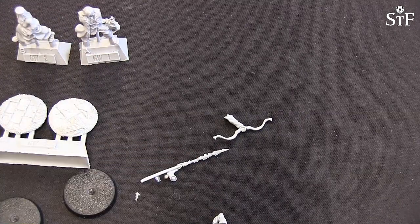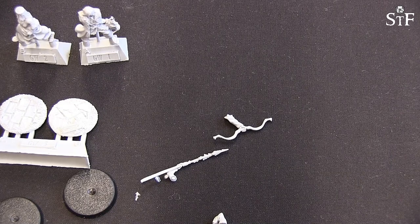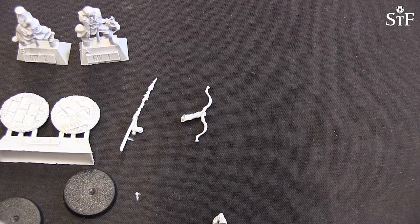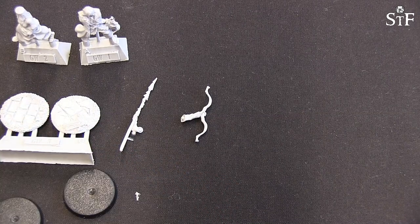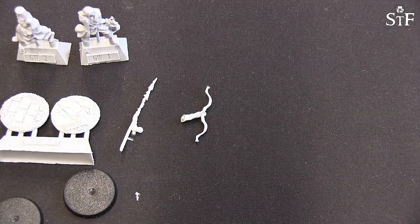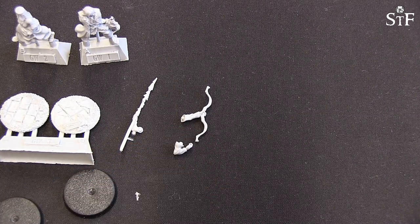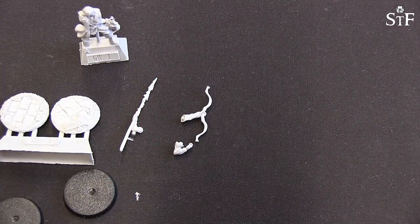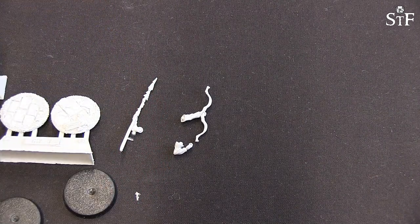Hopefully all the bits are here, so let's have a look. We have the bow for Percy, Hilda Bianca's spear, and Percy's arm and fingers. Seems that everything is there, because obviously the second arm of Hilda is on her body.